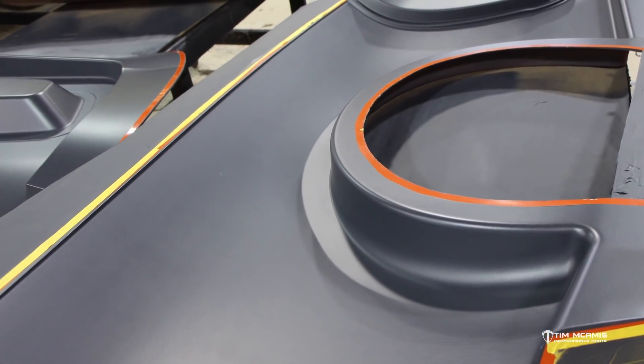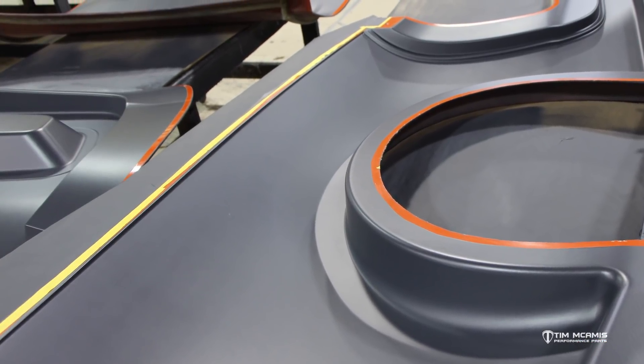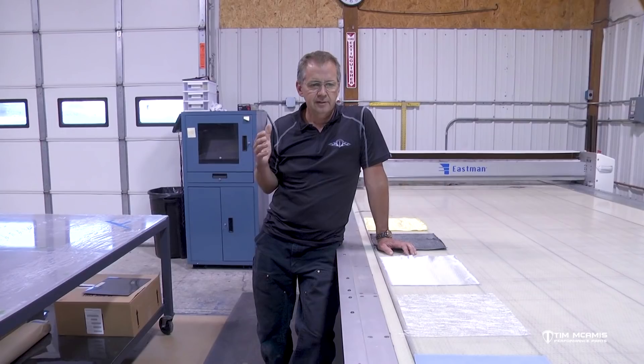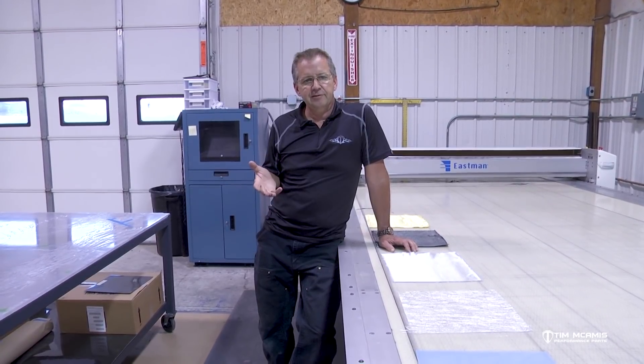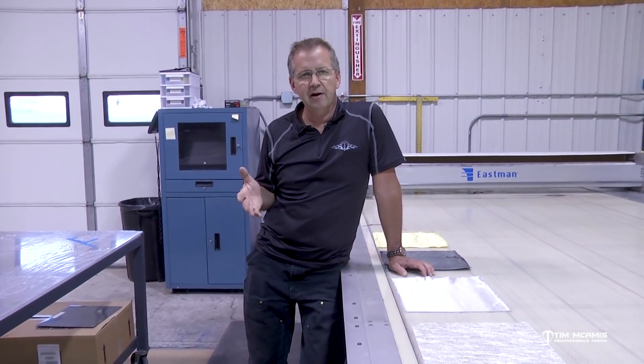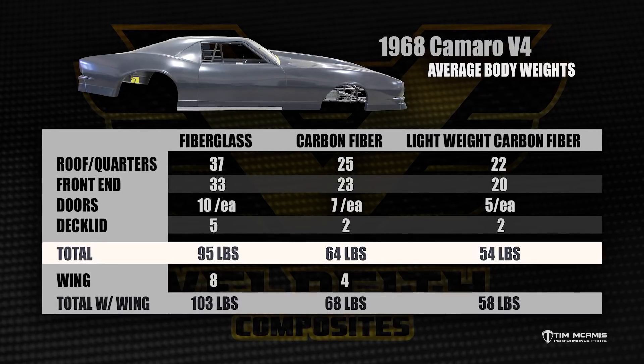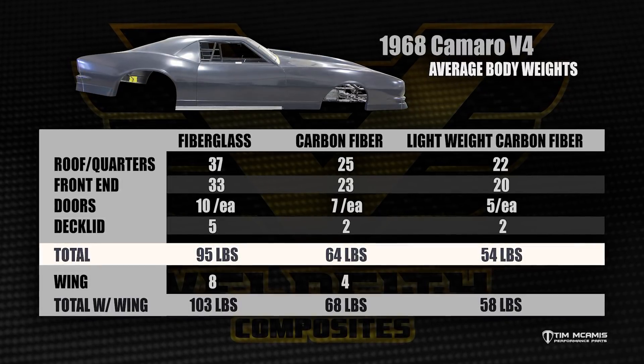The gel coat side — the paint side of the body — is going to be the same. We use the same gel coat on the fiberglass parts that we use on the carbon parts. That's where it stops though. Using a body as an example, they vary because of size, but it's going to be about double the weight for fiberglass versus carbon fiber. If one of our carbon fiber bodies weighs around 65 to 68 pounds complete with all the components, you're going to be around 120 to 130 pounds in fiberglass — so you're going to be double the weight.